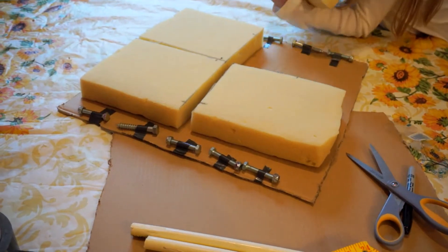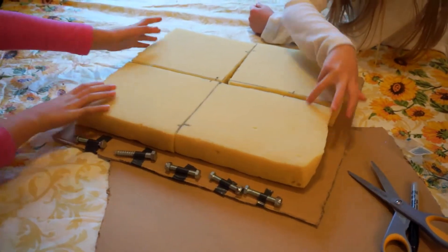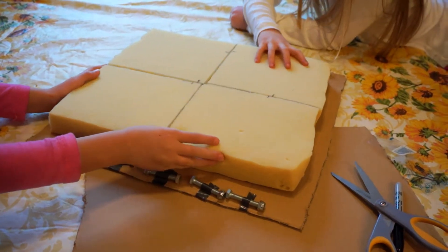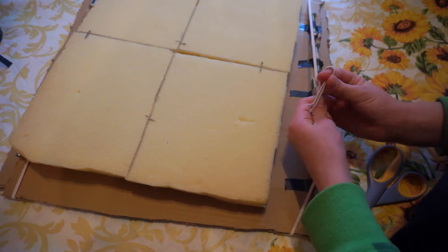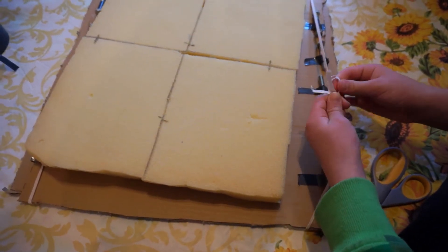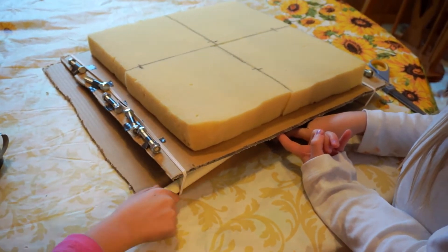We've just weighted down the edge of our shake table with some giant screws, but you can use whatever you have on hand. We have some foam that we cut into four pieces. Now we're tying the elastic around both pieces of cardboard. Slide your PCB tubes between the two pieces of cardboard.